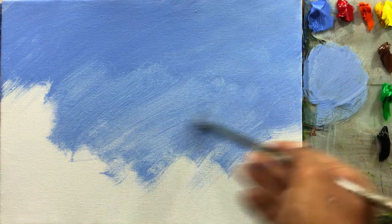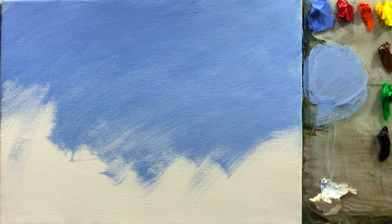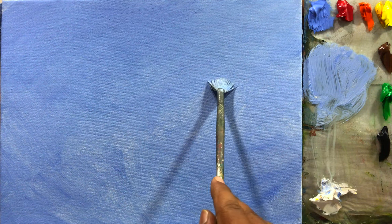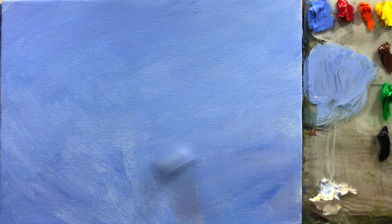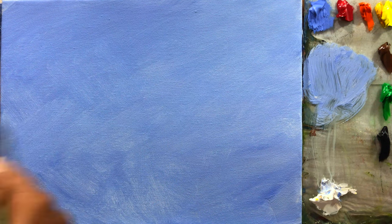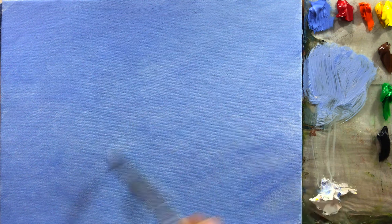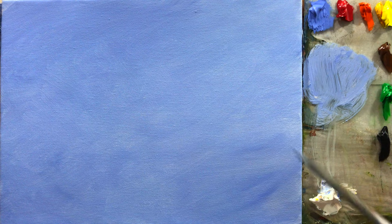Now you see all this rough texture here. I'm going to touch it like this and blend it very softly — all this rough texture will go away. Just like a feather touch — crisscross or sideways — but make sure you do it very, very softly. Now this is good.